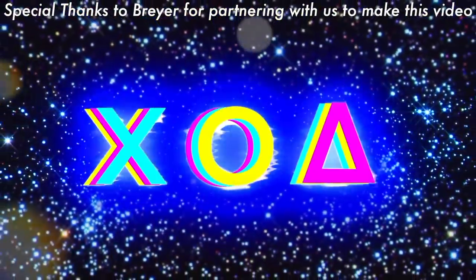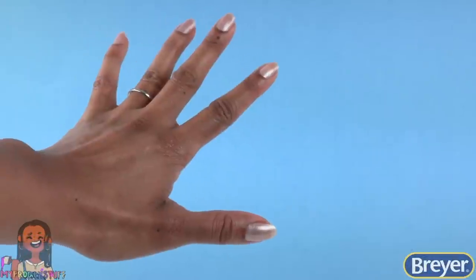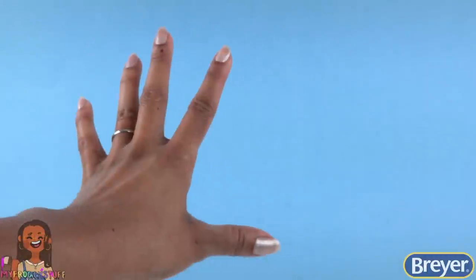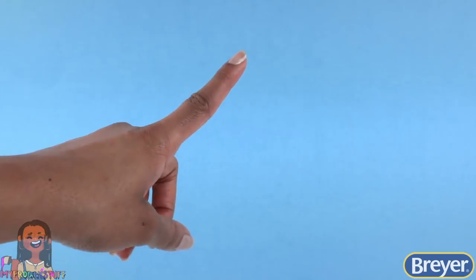We want to give a special thanks to Briar for partnering with us to make this video. What's up, y'all? I'm Toya from My Froggy Stuff and a long-time Briar fan. Today, I'm going to share with you some of my favorite Briar Craft products.